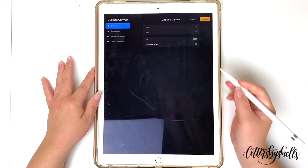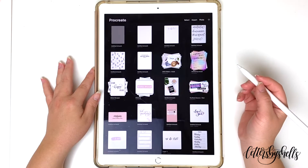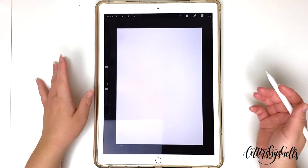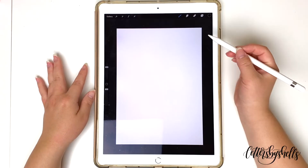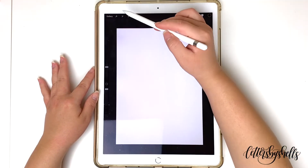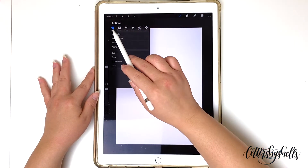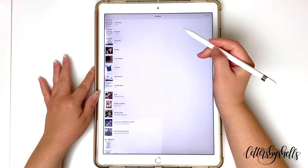Afterwards, just go ahead and tap on that Create button and you're all set. Once the Procreate app has opened up that new canvas, go ahead and tap on that wrench symbol, and then it's going to go to Actions and Add.